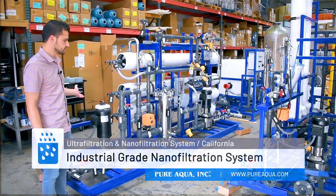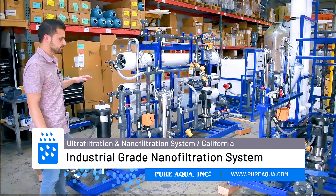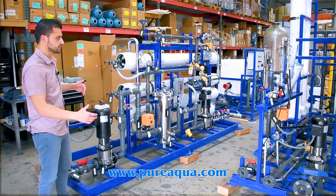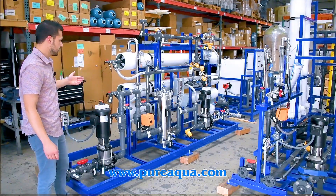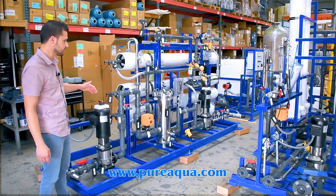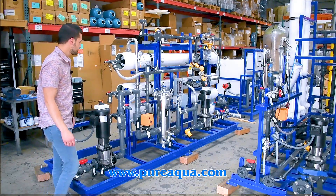The second part of the process is the nano filtration system. There's a small break tank here that provides a buffer between the backwashes of the UF, and we inject the water with dechlorination chemical and Puroco's anti-scalant on the feed side of the NF process.